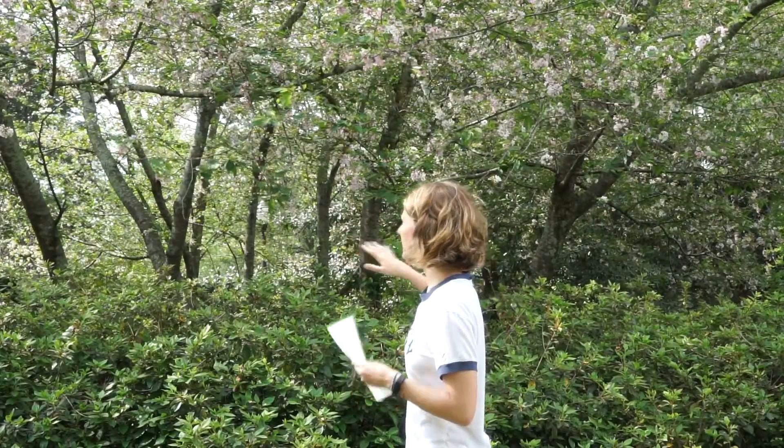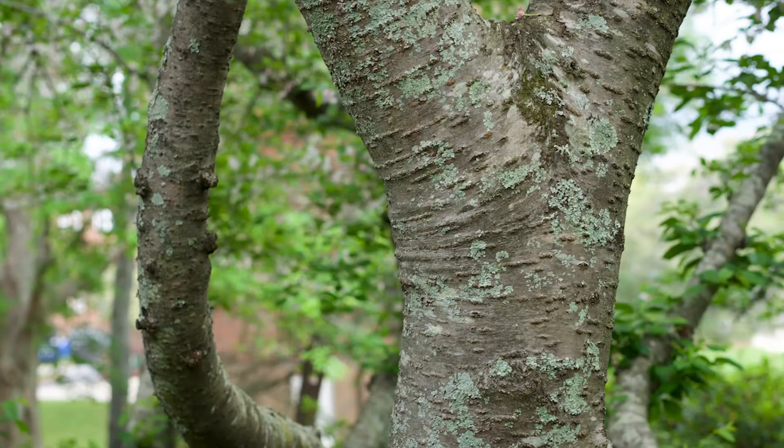If you notice the branching of the Yoshino cherry, it's a little bit more horizontal than the other two cherries that we learned, so be looking for that. Also look for that smooth gray bark — it's almost silvery, satiny in color — and it has horizontal red lenticels. I'll take a picture so you can see those close up.